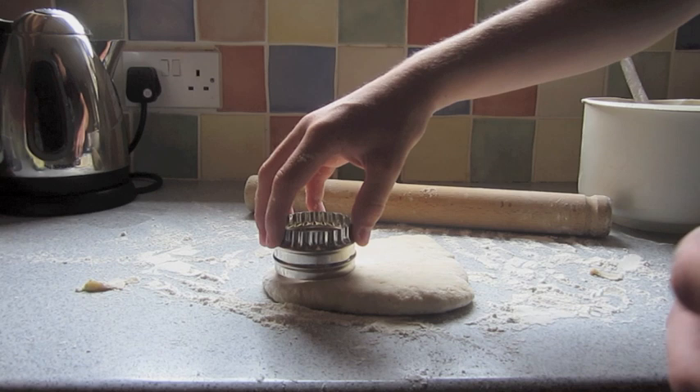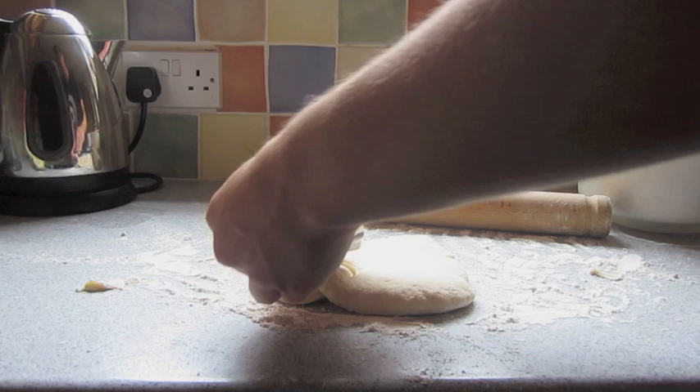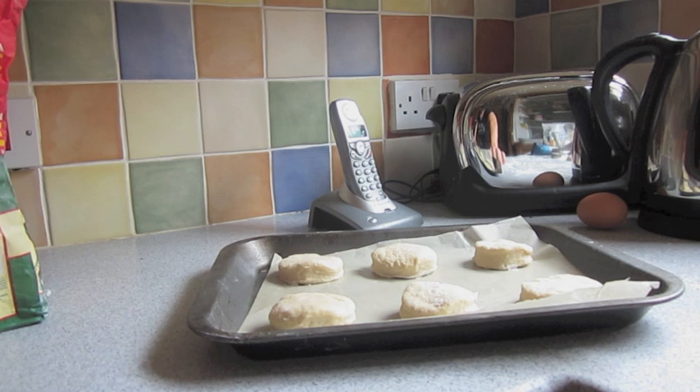Okay, now I'm going to cut them up into little circles. Looking good. Oh, brilliant. Brilliant. Put my little scones onto a baking tray, which I've lightly greased, with greased paper and butter and stuff.